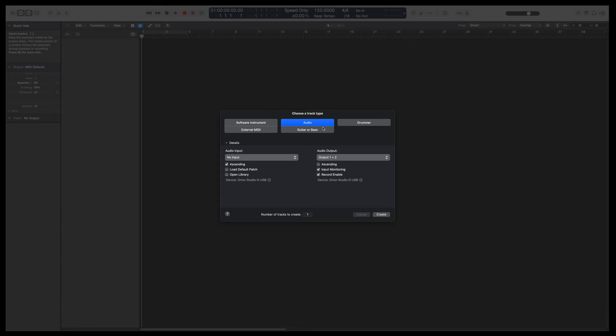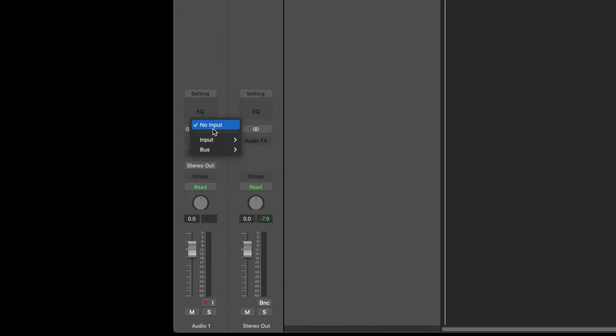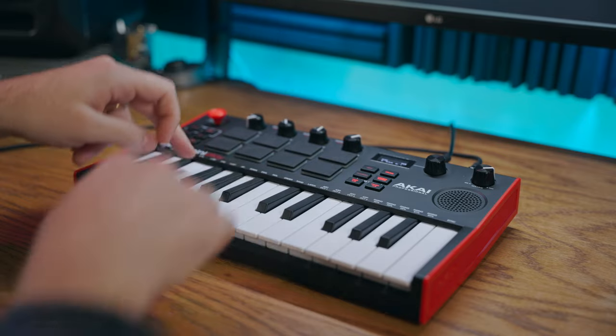Once you're in your DAW you're going to want to set up a new audio track to record with, and you can set this up as one stereo track by selecting the appropriate inputs. This is the simplest and most straightforward way to record.